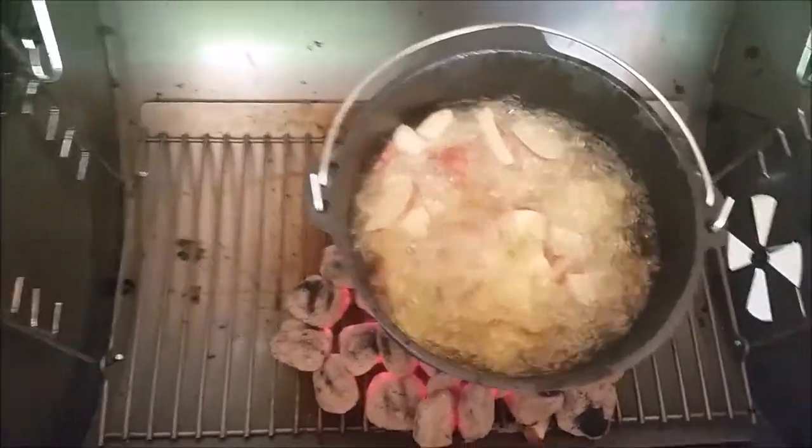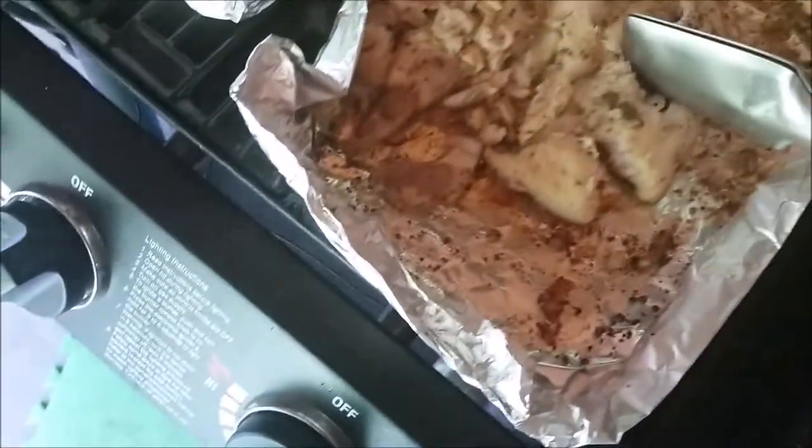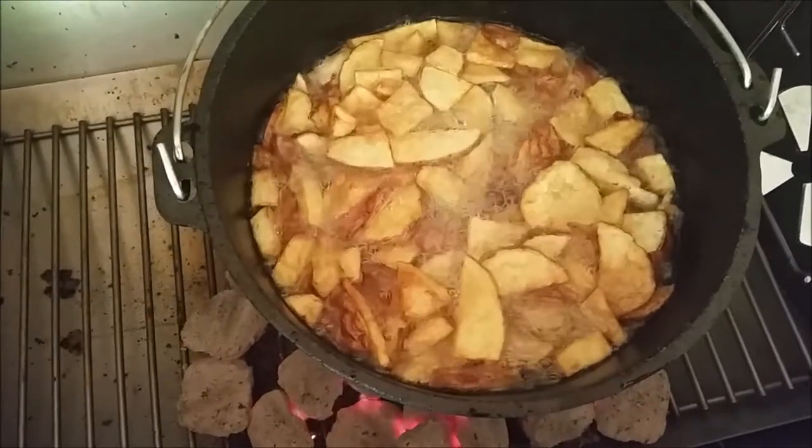Taters are first, boys. They're frying up nicely. Catfish over here — apparently nice and done, it's falling apart. Taters are almost done. Fried potatoes are done. Look at that.